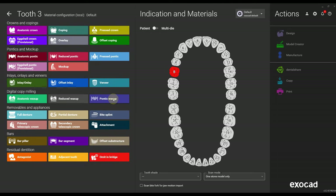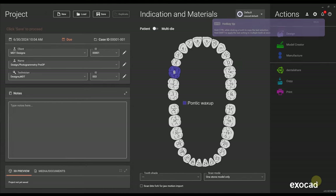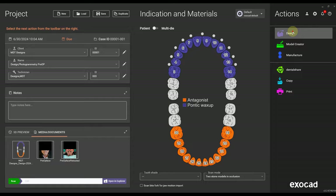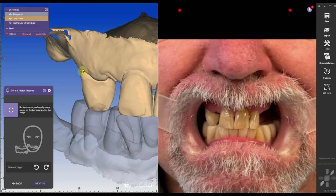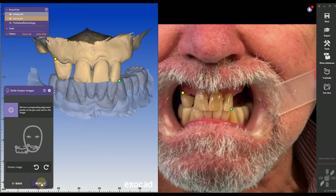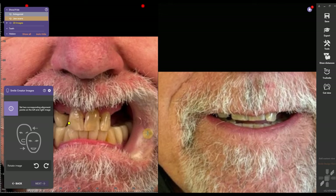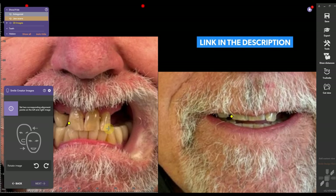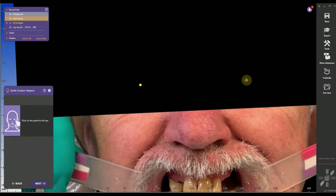Weeks or days before the actual surgery, I want to get a head start on the design. I'm going to use Pontic Waxup and create a case from the pre-op model — upper and lower pre-op model. I'm going to import all the scans into Exocad and can even use the Smile Creator if the office sends me some photos. This gives you a lot of time ahead of the actual surgery date to create a perfect pre-op design that you can then apply on surgery day.